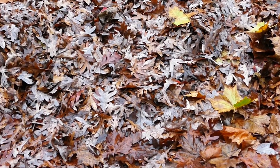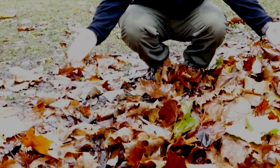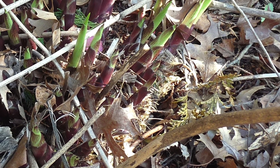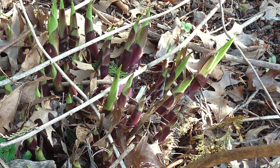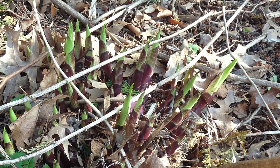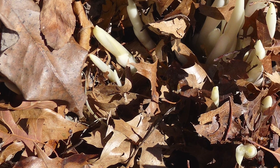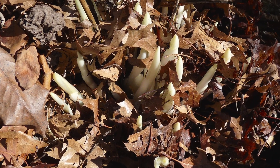The next spring, I uncovered both piles. This is what I saw starting to grow under the small pile of leaves. And this is what I saw under the large pile of leaves.